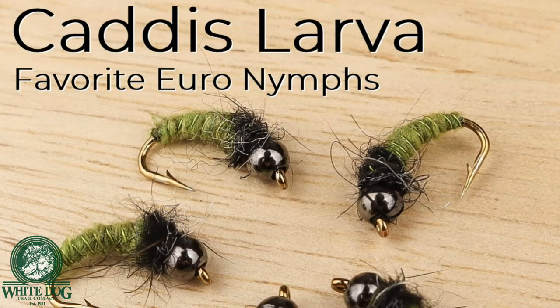Hey everybody, thanks for joining Watt Dog Outdoors. Before we get to today's fly tying video, I want to go through a couple of announcements.